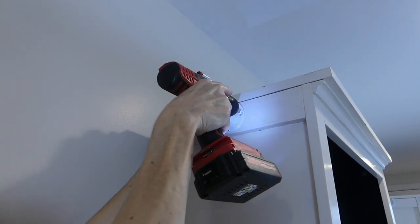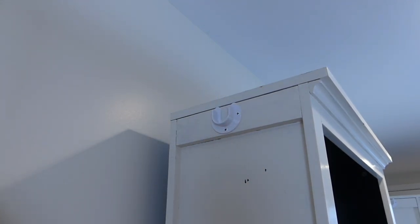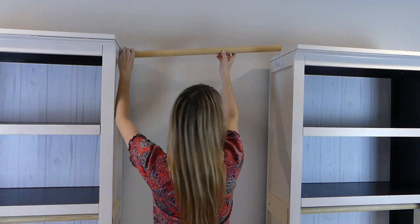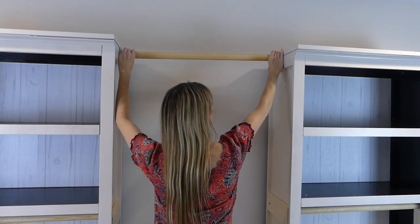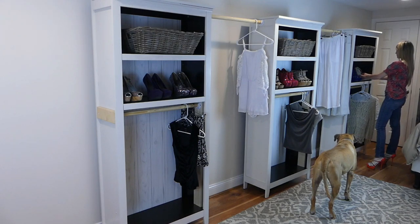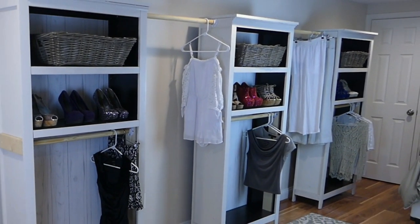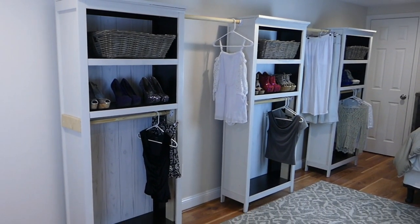Follow the same process with the one by fours if your bookcase needs to be reinforced. Cut the dowel to size and insert in place. On the fly, DIY.